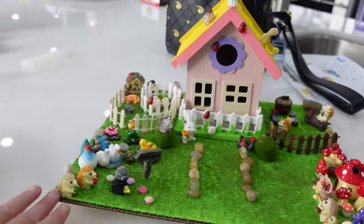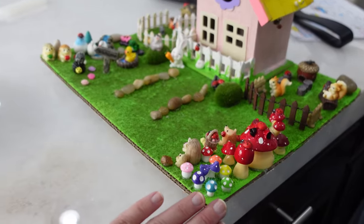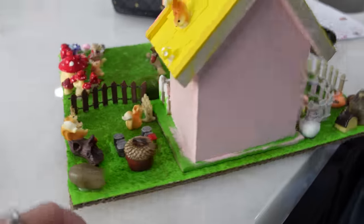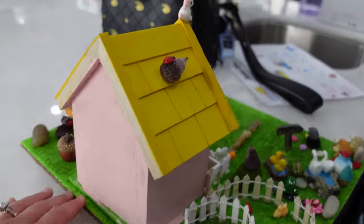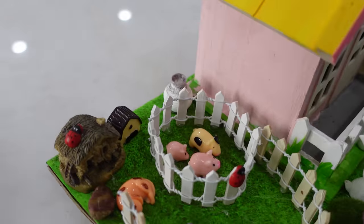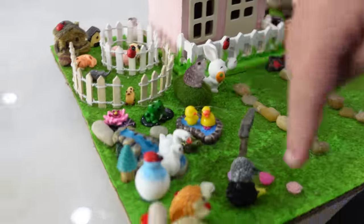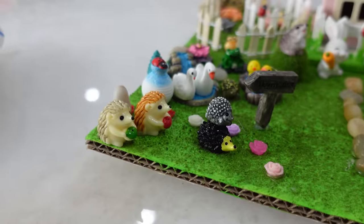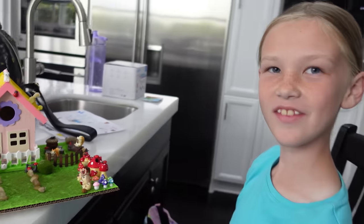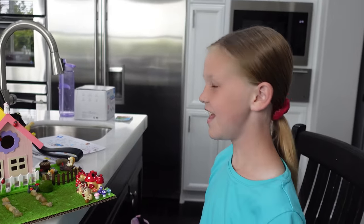Still has some spider webs. We've got the mushroom section, squirrels' hideout, the farm, a little hedgehog up here on the roof, the farm with the cute little baby piggy, the water area, the flower area with hedgehogs, the main home area, and a unicorn on the roof.